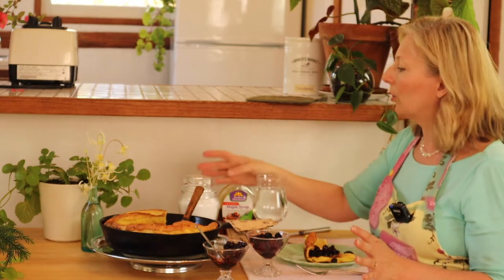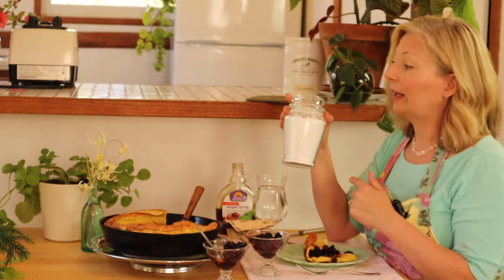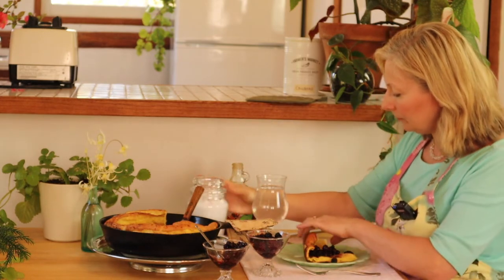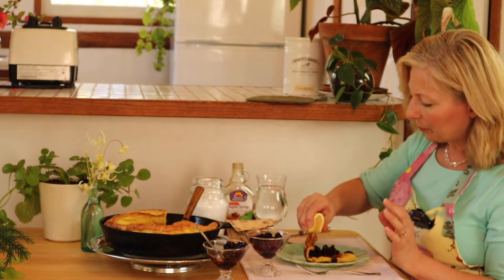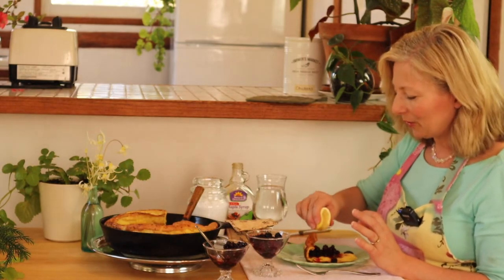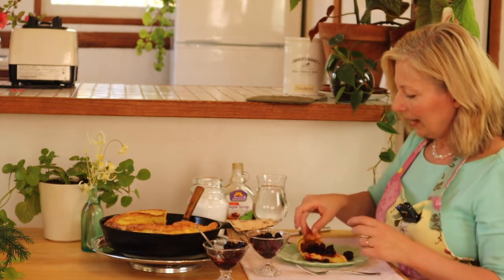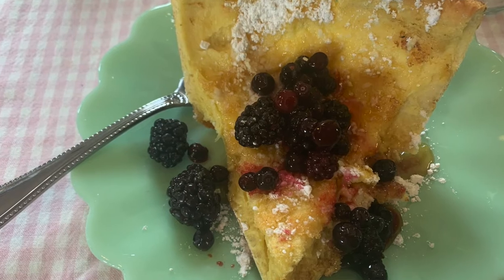Sometimes though, you just need a really simple meal. So most often, honestly, we end up using powdered sugar and lemon juice. The powdered sugar adds a note of sweetness, and a squeeze of fresh lemon just adds a little bit of brightness. Combined with the richness of the butter and egg in the Dutch baby, it's really a delicious combination. And it's also really nice on top of fruit.